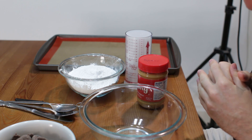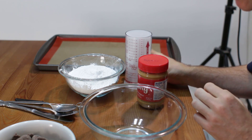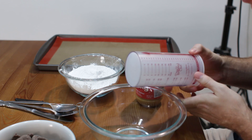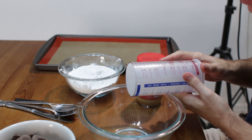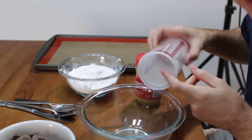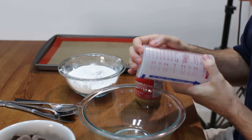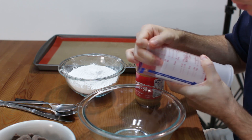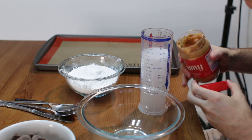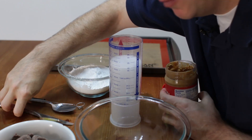First, let's measure out our peanut butter. We need 3 quarters cup of peanut butter. I got this cool little gadget here from Pampered Chef, got it for my birthday. I love this thing. Dry ingredients on this side, wet ingredients in here. Really cool, especially for things like peanut butter. You just set it to 3 quarter cup and get our peanut butter.